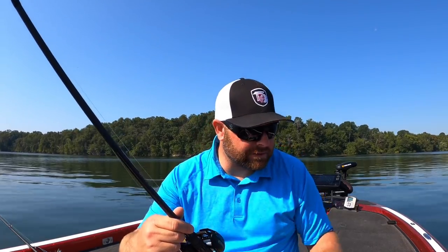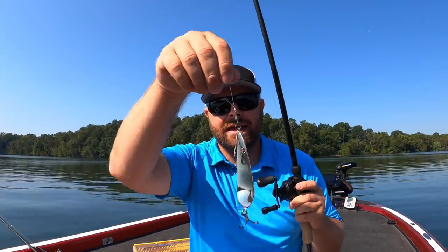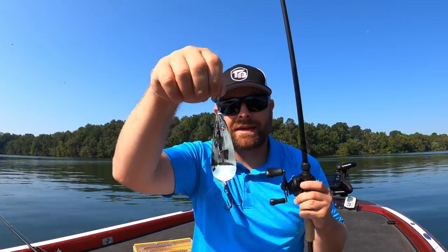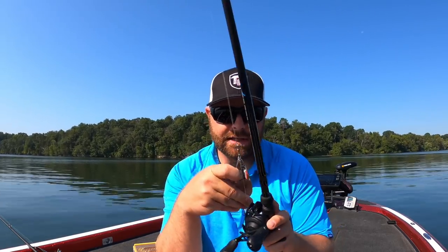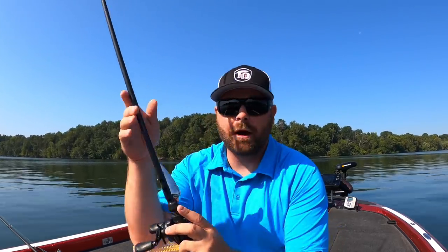So those are the four different spoons: the Nichols Lake Fork, the Strike King Sexy Spoon if I want a heavier spoon, the Worldwide Spoon if I'm fishing around structure underneath cover, and the big magnum spoon. Enough talking about the baits — let's jump up and I'll make some casts and show you how to fish them.